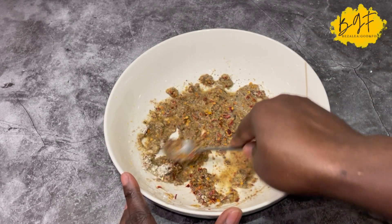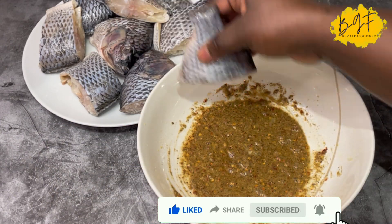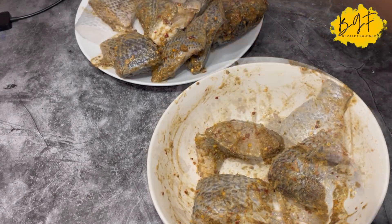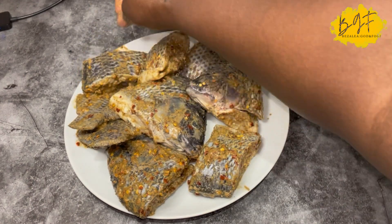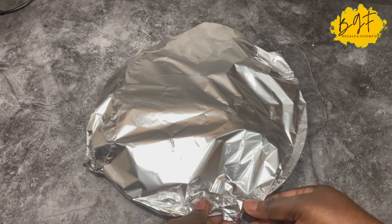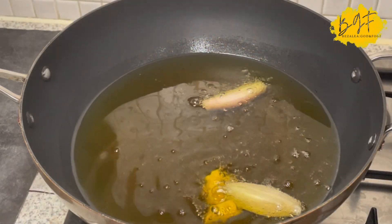I also have another recipe where the spices for the fish will be dry — so this is the wet marinade. If you don't want the wet one, don't worry, I'll bring you the dry one. Try to coat the fish with the marinade and make sure every part is nicely coated. Once it's all done, cover it with kitchen foil and let it sit for about 15 to 20 minutes. Fish doesn't take long to marinate, so you don't have to leave it overnight unless you're not ready to fry it.